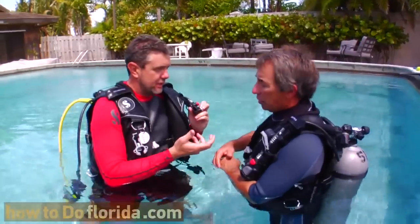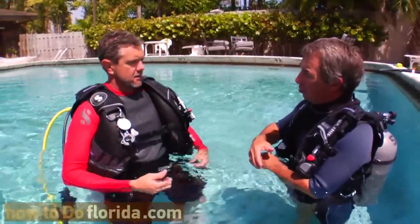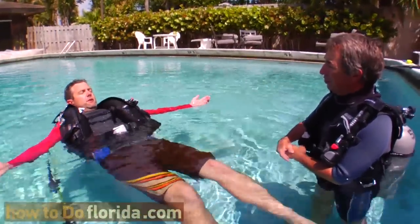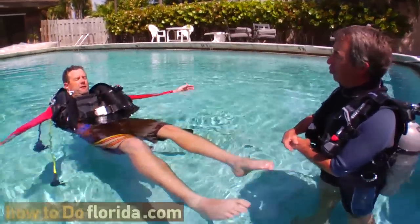And that's just there to save air. If you lean back, I think that BC is going to float you great. Feels good, Wayne. Are we done? Are we scuba diving?